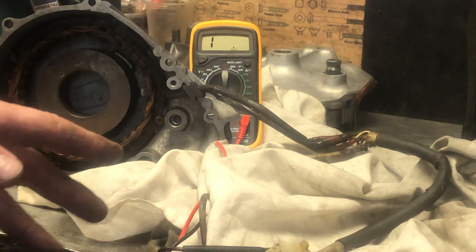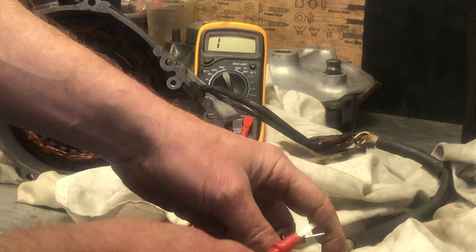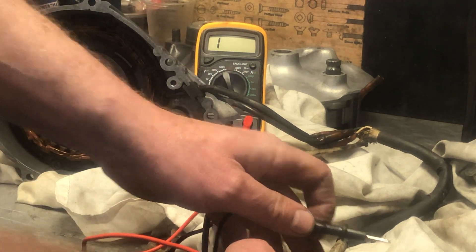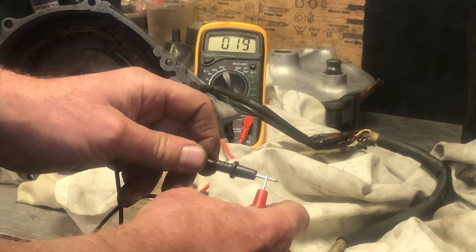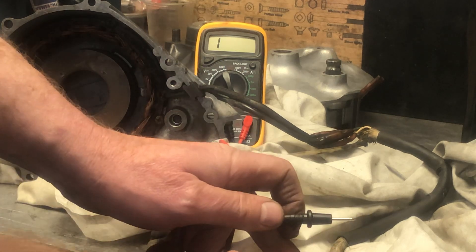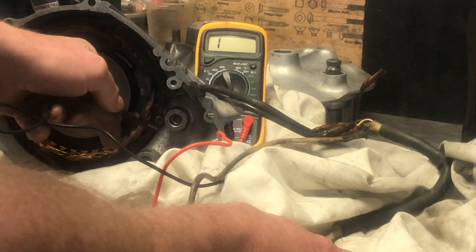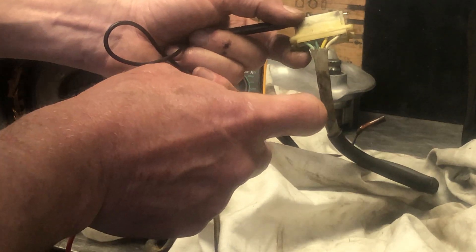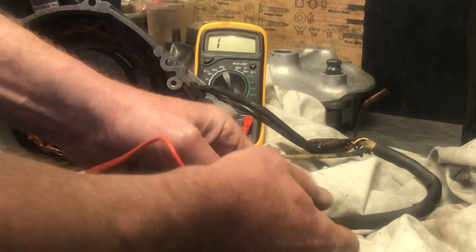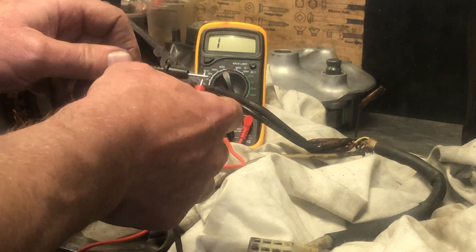You should also check that you've got no earth - nothing shorting to the casing. If there was a short it would bleep like that. I've got nothing on that field coil, nothing on that one, and I'll just check the other two - green and white - there's the field coil there. Nothing there either.